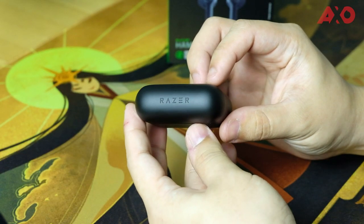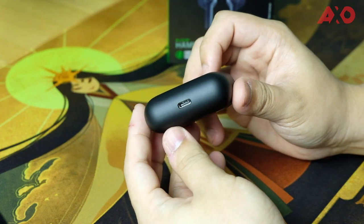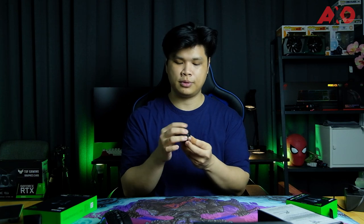On the top lid there's also a groove for easier opening, together with a status LED on the bottom to show you the battery or charging status. On the bottom is the USB Type-C port for charging — and no, this doesn't support wireless charging. The hinge is firm; once you open the top lid it doesn't close back unnecessarily.